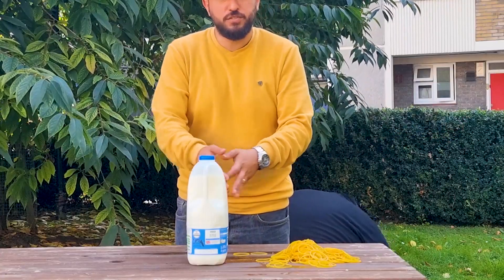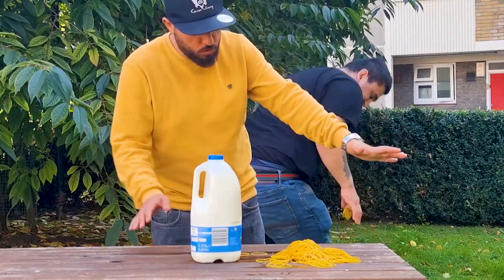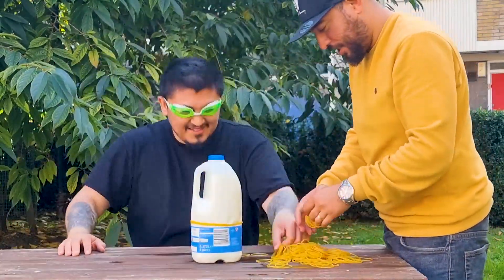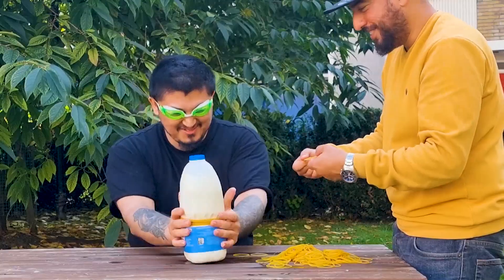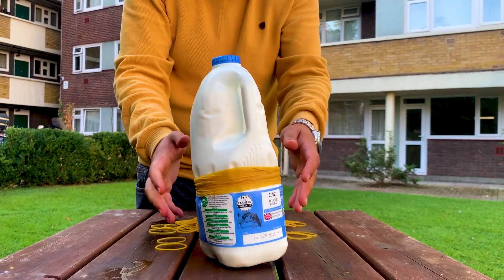So now guys for our last experiment we have the milk. Rubber bands, milk — let's see the impact it has. Guys, this already lost its shape. I'm not going to pop it now.